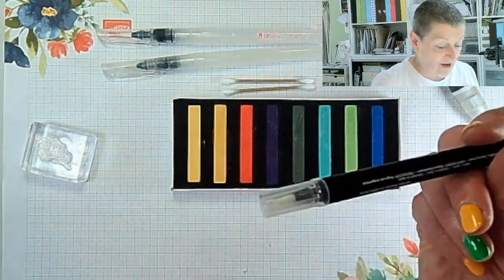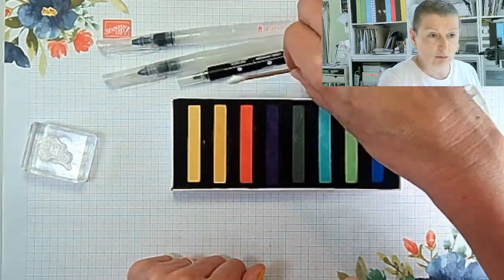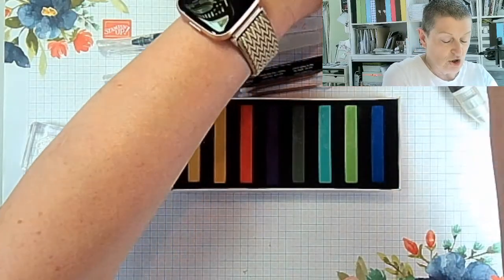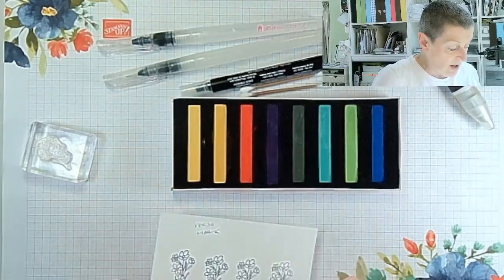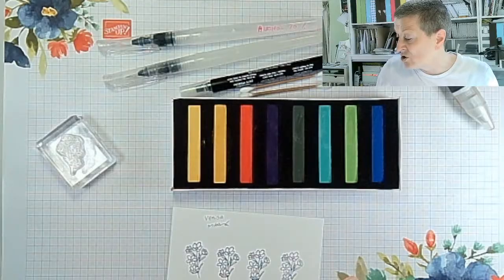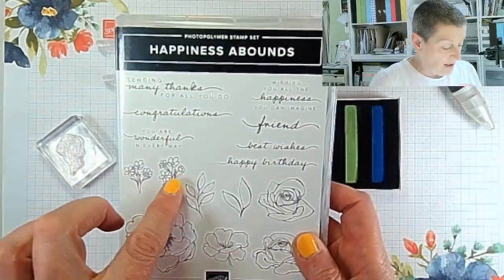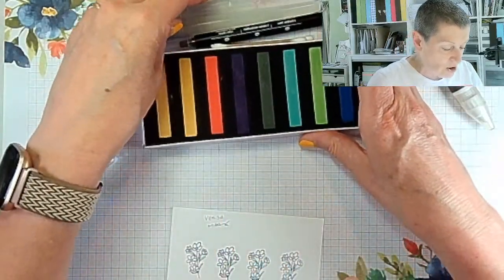I also have a blender pen. Oh, did I say cotton buds? Yes, I did. I've already stamped the same image — it's a small image from the Happiness Abounds stamp set. I've chosen it because it's small so we can see things next to each other.